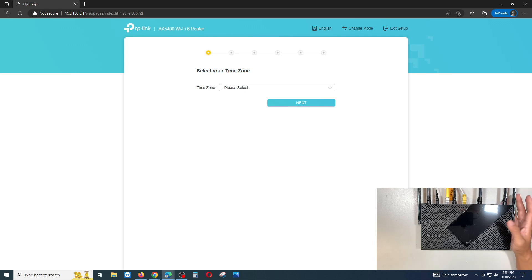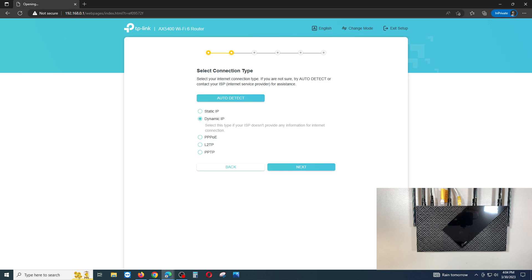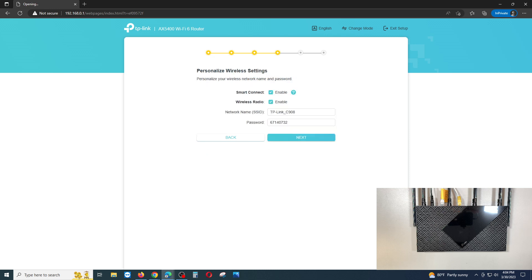This is the setup process. First, select your time zone — I'm in Hawaii. Click Next. For the connection type, if you're unsure whether it's static or dynamic, contact your internet provider; for residential use it's almost always dynamic IP. Click through the next screens, enable Smart Connect and wireless radio, then set your Wi-Fi name and password — write them down for reference.